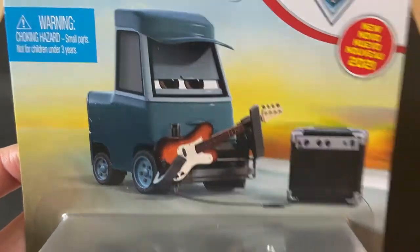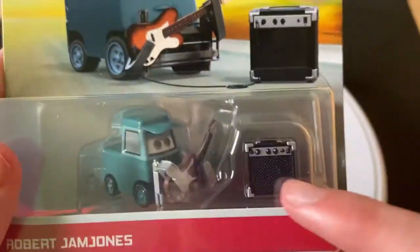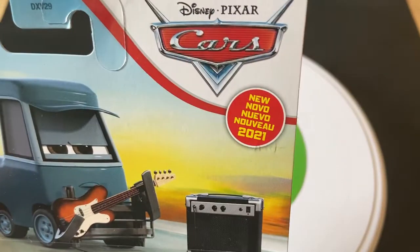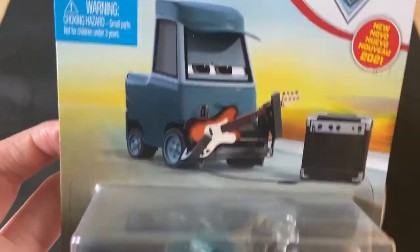There's a nice picture of the card art for him, and I like how they have him playing the guitar with his other accessory here on the package as well. That's pretty cool. Obviously new for 2021, very nice release, nice in the package.